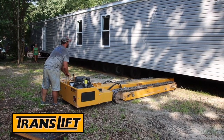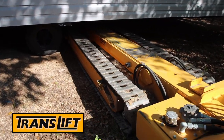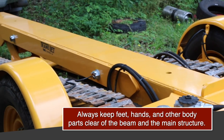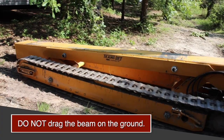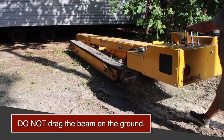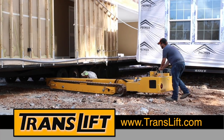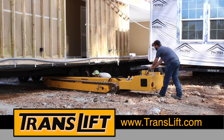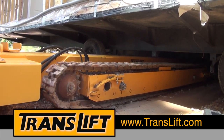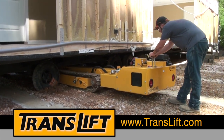Lower the beam evenly, making sure it's low enough to clear the unit frame. Watch for plumbing. Always keep feet, hands, and other body parts clear of the beam and the main structure. Do not drag the beam on the ground or scrape on the unit, as this may cause damage to the components below the beam. Proceed slowly and cautiously under the unit, leaving a space between the TransLift and the frame of the unit.